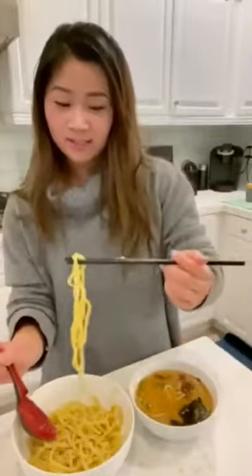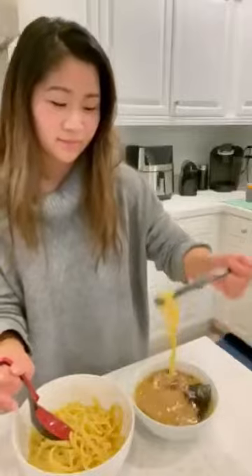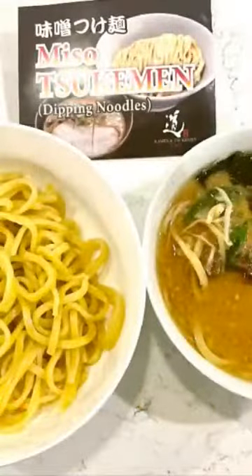So this is dipping noodles. It's yummy! So I definitely recommend this miso Sukumin, which is a dipping noodle.